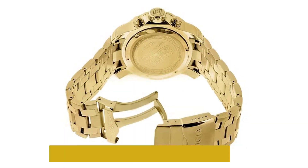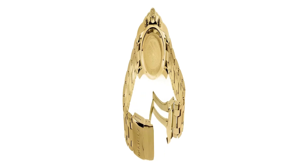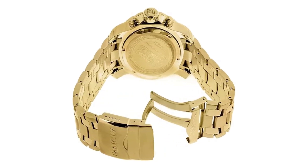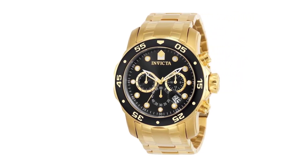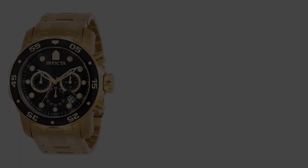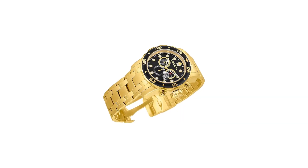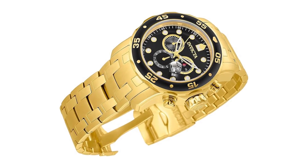Invicta has also integrated a date window between 4 and 5 o'clock with a cyclops on top. In terms of design, Invicta has included plenty of features that make it bold, bulky, and sporty — including its yellow gold finish, huge case size, large crown, and thick lugs. This requires a large wrist, and suits someone who wants a watch that stands out and grabs attention. The water resistance is also quite good at 200m/660 feet.